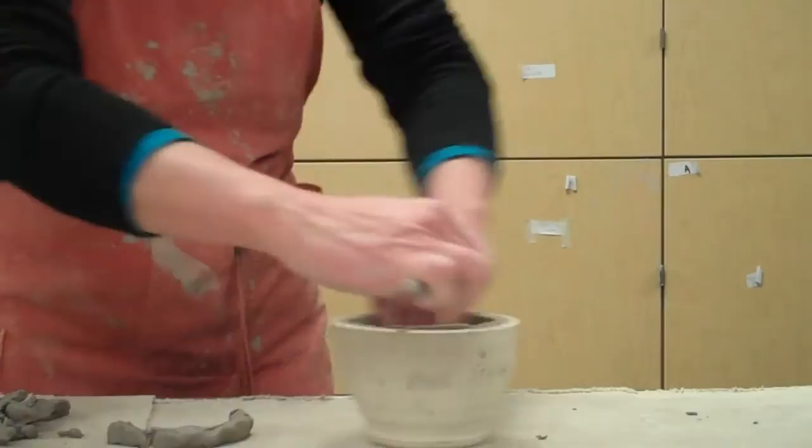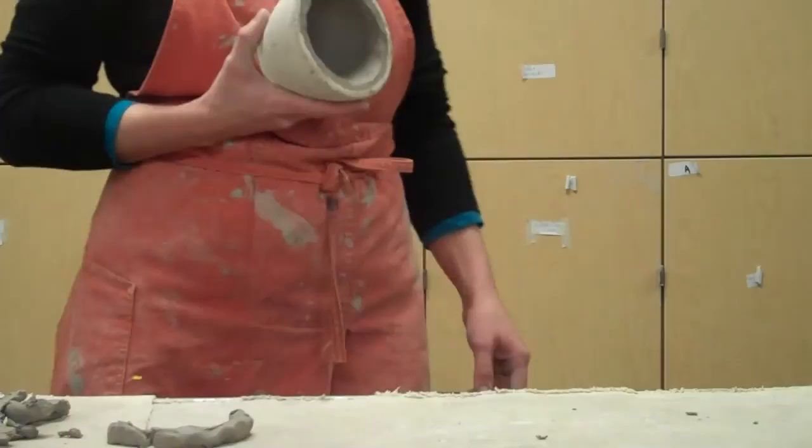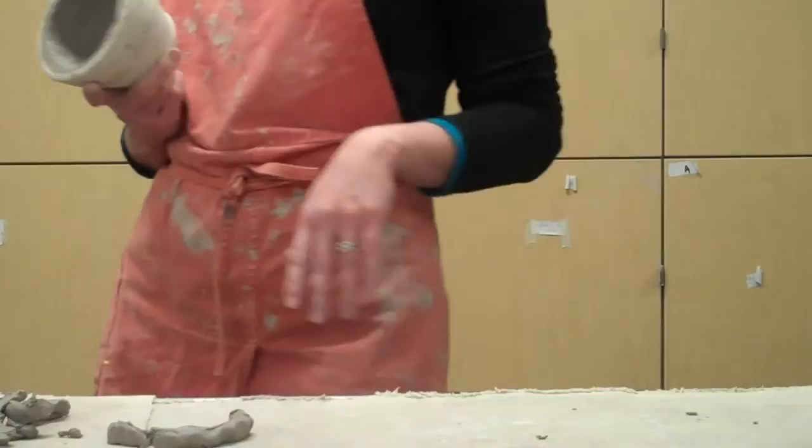You can probably be a little bit neater with your looting than I am — I'm going quickly because I've got a lot of parts to make to show you. You can smooth this out a little bit more before you pop it out of the mold; get in there with your fingers or a sponge and make it nice and smooth on the inside. Then we're going to release it from the mold.